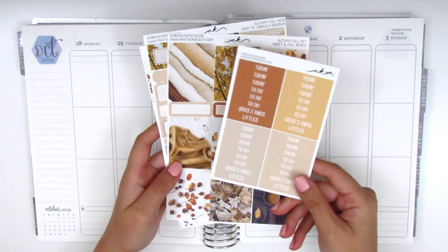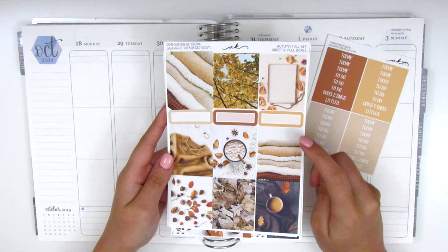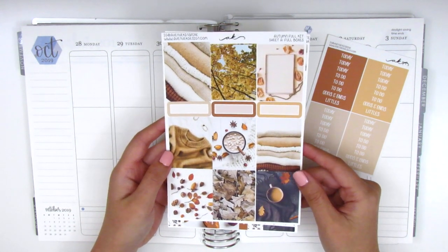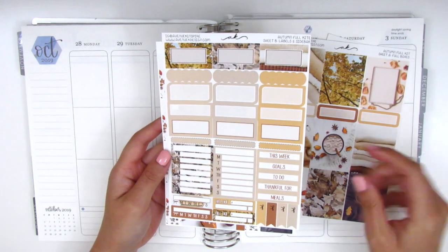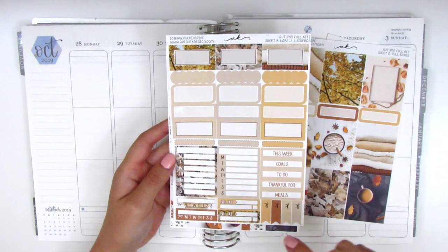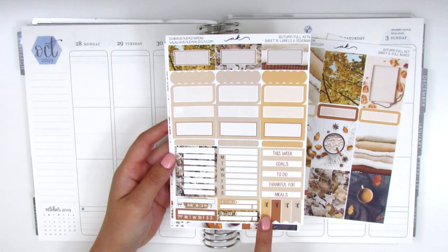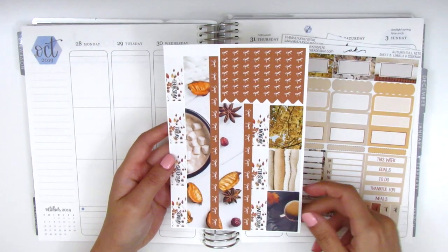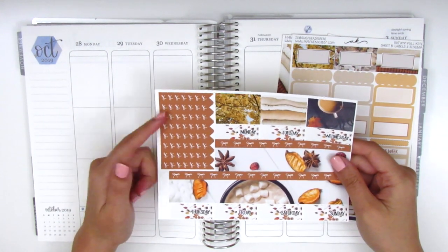Here we have a set of headers, full boxes, and three-quarter boxes in the middle. I really love these full boxes — they're so reminiscent of fall, just cozy and snuggly. We also have functional boxes, scallop labels, thin quarter boxes, two Monday through Sunday boxes, two habit trackers, two bill-do stickers, some bow flags, a set of headers on the side, date covers, bottom washi, washi strips, and a set of bow checklists.